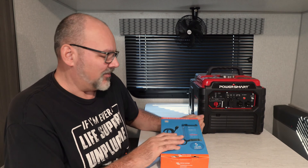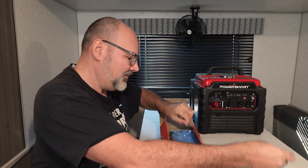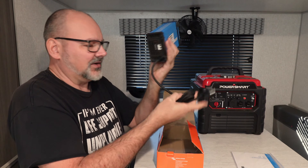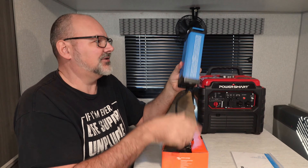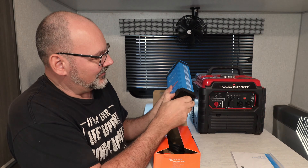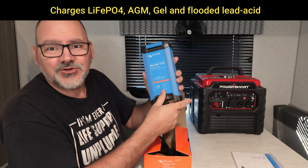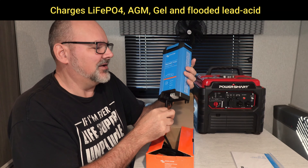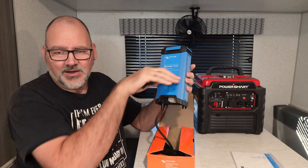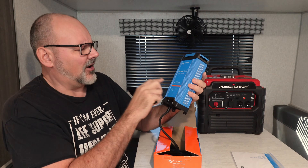For a power source, you can either plug this directly into your house using an extension cord, or you can plug it into a generator. These ports right here are where you plug in the power to your battery. It's a battery charger, but it's a reliable one. It works for LiFePO4 batteries and does a great job of handling the bulk, storage, and float charge cycles.